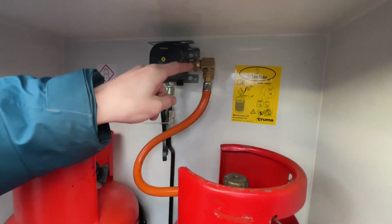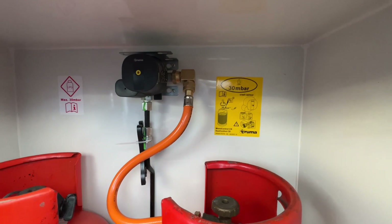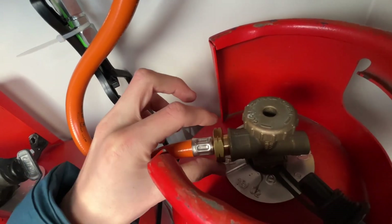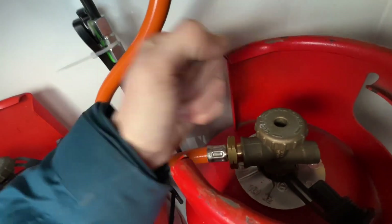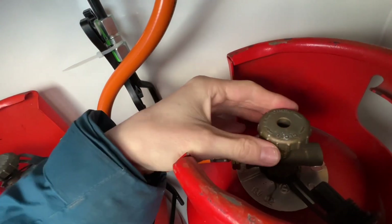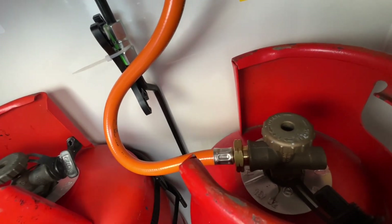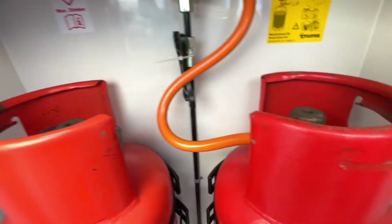The pipe from the regulator is known as a pigtail. To connect it to the bottle, it's left to tighten, right to loosen — opposite to normal because it's gas. Hand-tighten, then use a gas spanner or adjustable wrench to nip it up. Once nipped up, turn the bottle on one or two times — don't turn it all the way in case you need to quickly isolate the gas supply. You can just turn two times back instead of having to fully unscrew it.